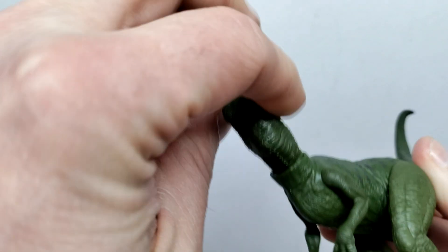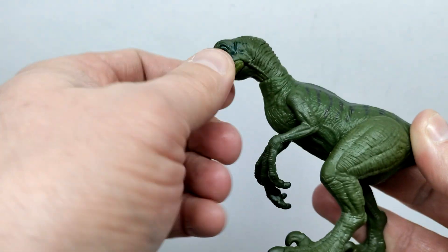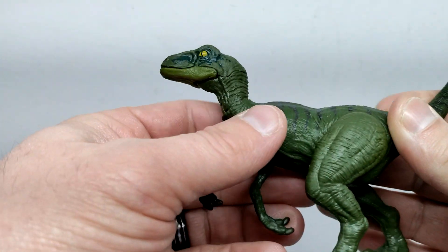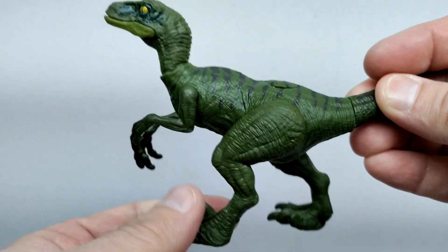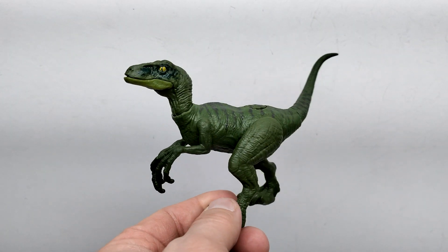The neck can swivel around and move up and down — I'm actually a big fan of that style of articulation for the raptors. The arms go forward and back but don't come out away from the body; same for the legs. There's also a swivel tail. So that's really about it for articulation, but it's an okay raptor.